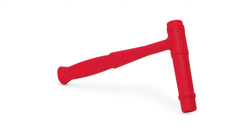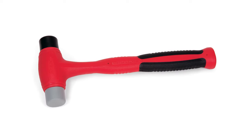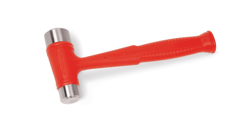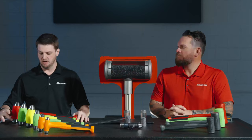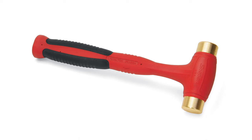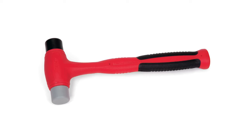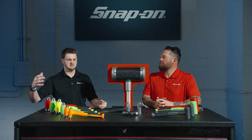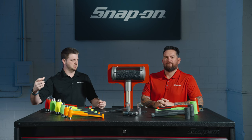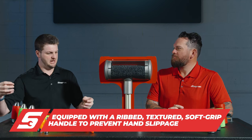We also have a lot of specialty hammers. Piston driving hammers let you drive pistons into cylinders without damaging anything. Slimline hammers work in restricted access or low-profile areas. We have a dual-face drilling hammer — similar to a ball peen but with metal flat caps on both sides, one smaller than the other, so you can choose a larger or smaller face in 24 or 32 ounce. We have bronze hammers, which are malleable and great for non-spark applications. And plastic tip hammers act as a consumable — two different durometers, harder and softer, so you can swap out the caps as they wear.